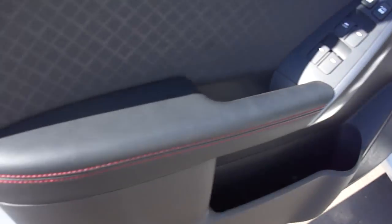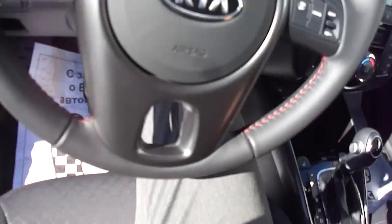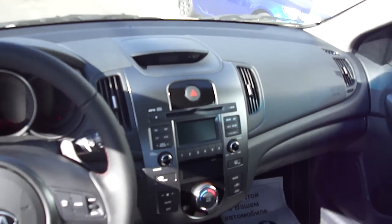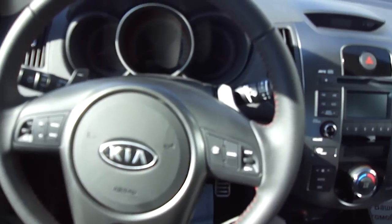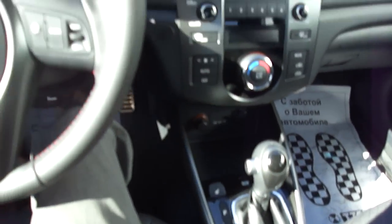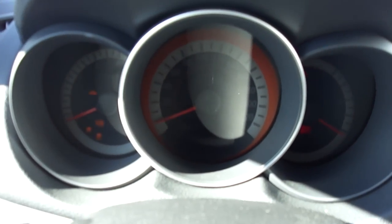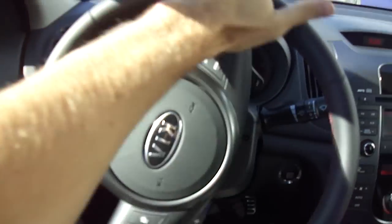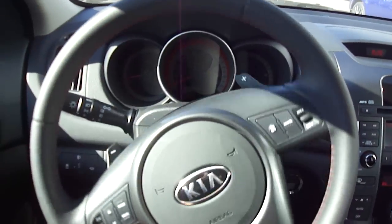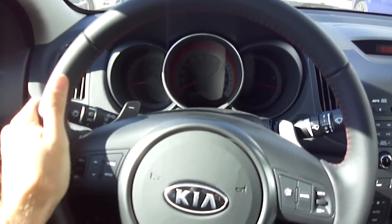Red color contrast stitching. And also my armrest. Very nice. Put your foot on the brake and hit the button to start. Power's right out. Smooth steering, leather-wrapped steering wheel with the red stitching. Very nice feel.